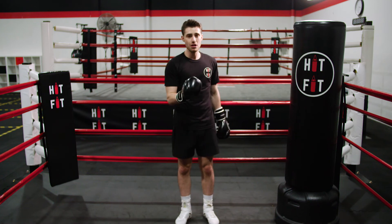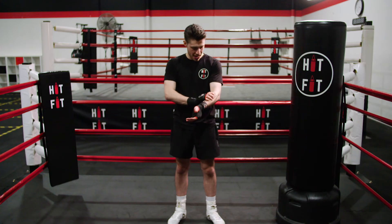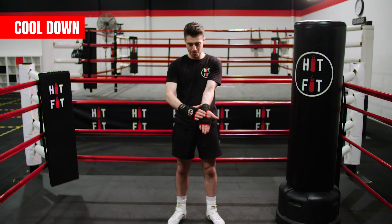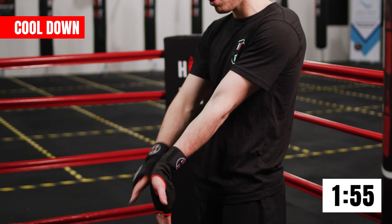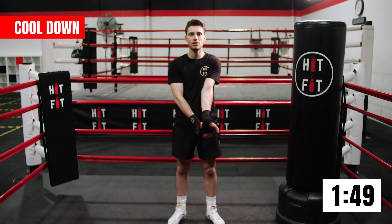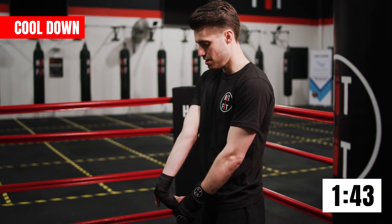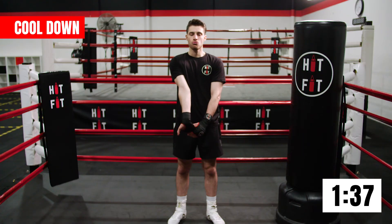Stay with me guys — we're just going to finish with the two-minute cool down. First thing: when we punch the bag, our wrists take a lot of impact, so let's stretch them out now. Put your arms straight, grab your fingertips with palm facing you, and pull them fingertips back — you should feel that stretch all along the inside of your forearm. Breathing here guys, slow down your breathing. And let's swap it over to the next hand.